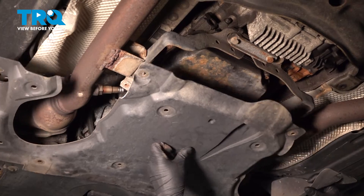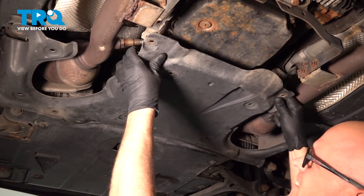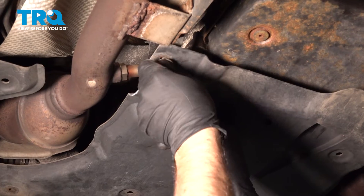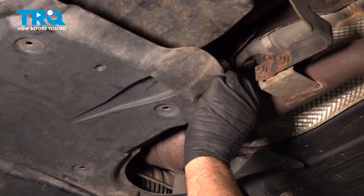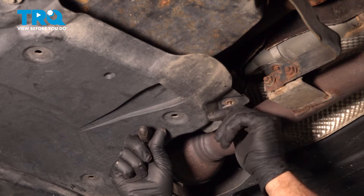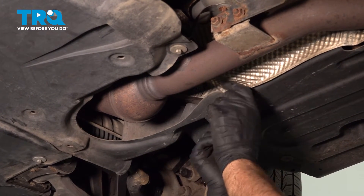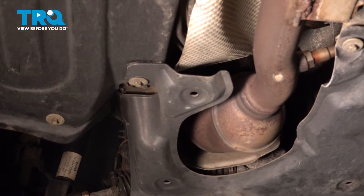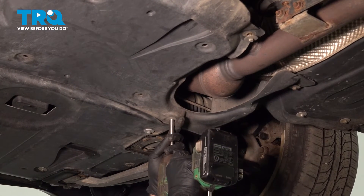Take the cover — the shield — and slide it underneath. Get the bolts started, repeat on the other side, then tighten those down.